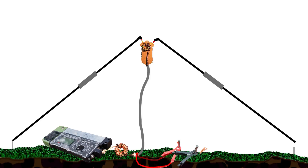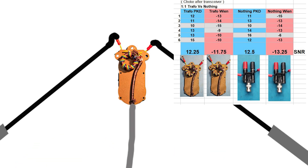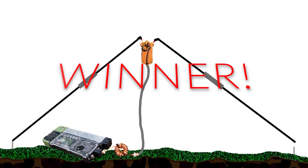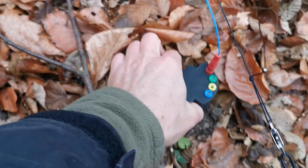For the dipole, the best measurements I got from my earlier tests were with a 1-to-1 transformer — a voltage balun at the antenna feed point — and a choke on the transceiver side. What I have not tested in the past was different types of voltage baluns; that might be another thing I could test in the future. For the end-fed I chose a 1:49 transformer.